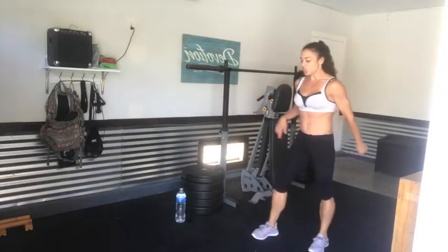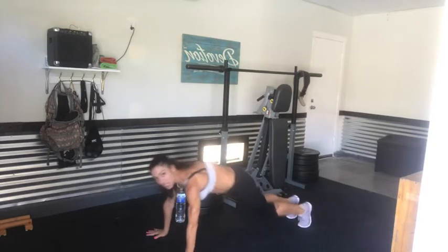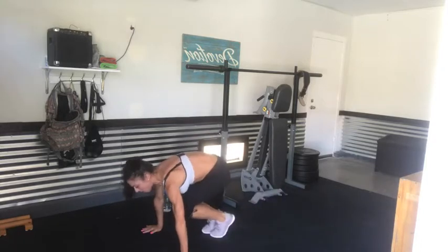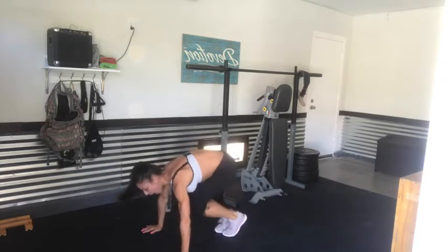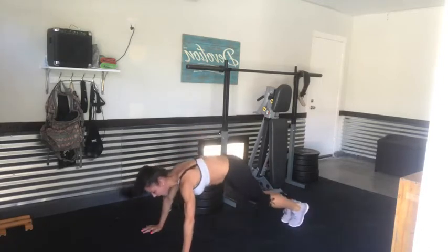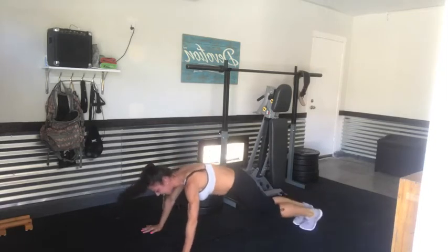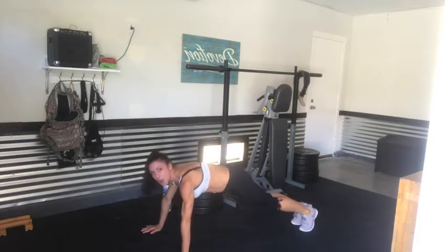All right, now we're warmed up. We're gonna take it down to a plank. From plank position, you're gonna jump up, jump back, open, and close. We're gonna get ten of these. Plank — core is engaged, full body. Bring those legs up: jump up, jump back, open — one. Up, back, open — two. Three, four, six, seven, eight. Two more — up and back and open. Last one — up and back and open.